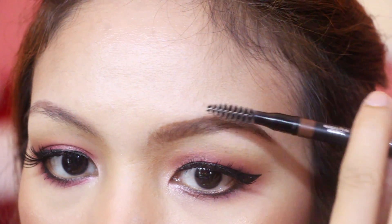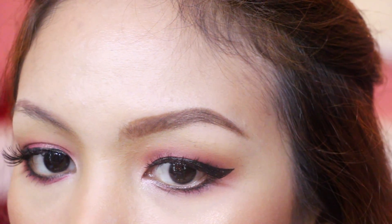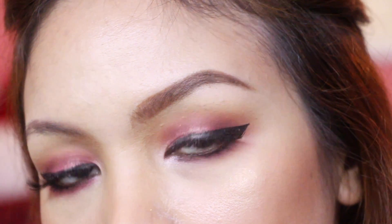And for a more natural look, brush off the excess with a spoolie and voila! May kilay na tayo, mga girls! Ang bilis lang, di ba?